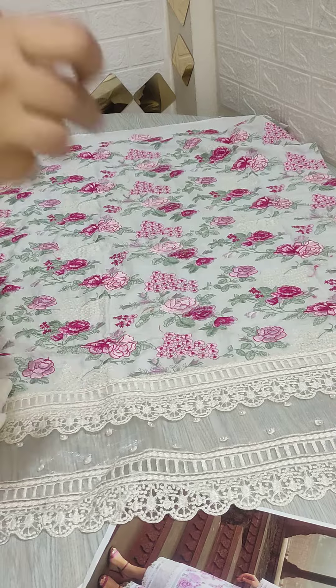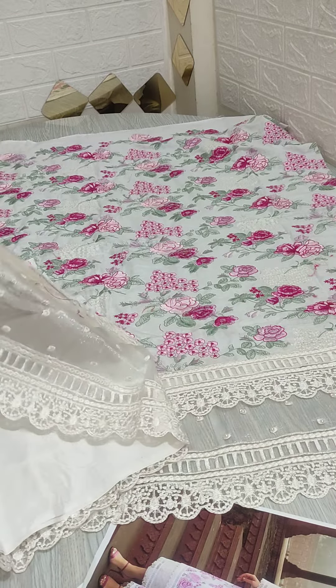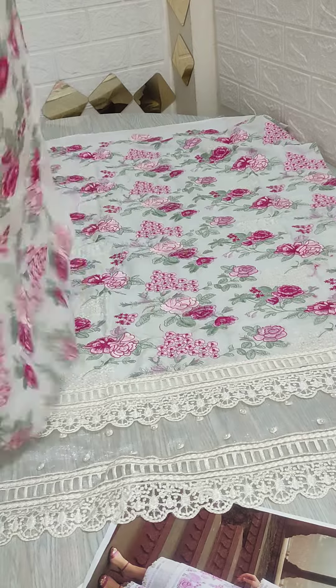Now the back side. Back is also fully embroidery, front is also embroidery. Back is also embroidery.